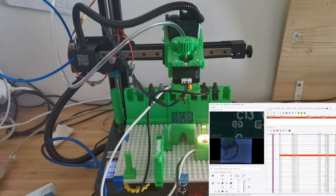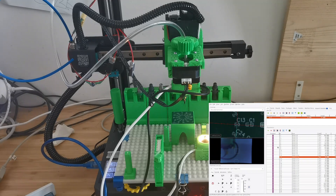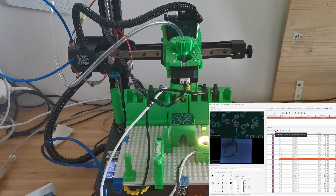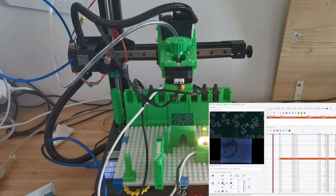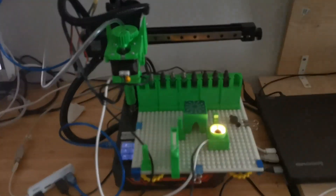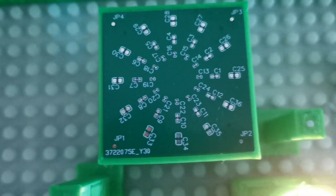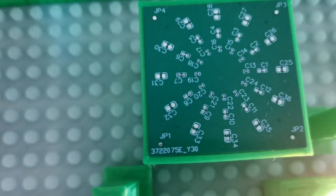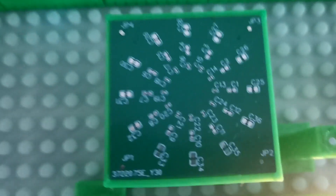You can see from the screen it's actually placed very well, and the same for the others. This is the camera view from the top camera. If I move over here and take it out, we can look at the board itself. You can see those 0201 components are very nicely in position.